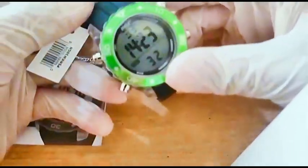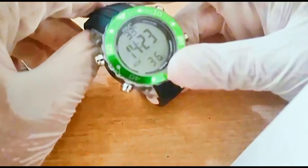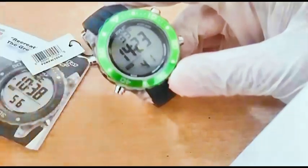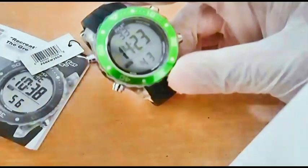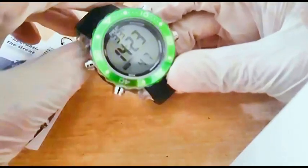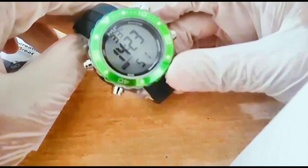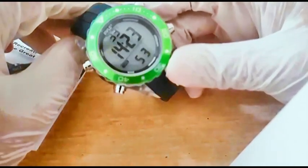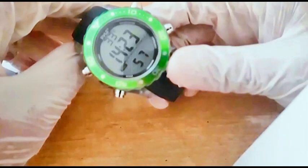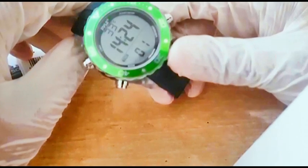Looking at the specifications: it has a dive mode showing current dive duration, depth, and water temperature display. Depth is selectable in meters or feet, with a depth resolution of 0.1. The maximum depth is 100 meters, and it also has a dive alarm.